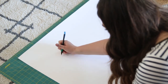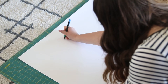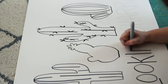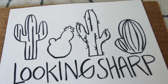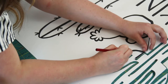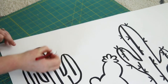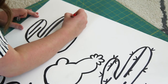First I started out by free handing my design onto a white poster board. If you aren't good at drawing you can always print out pictures and trace them. I drew my design with a pencil first and then went over it with a sharpie to make the lines thicker so I could cut them out with the exacto knife. When cutting out the words, make sure to keep the pieces of letters that have holes in them because you'll need those later.